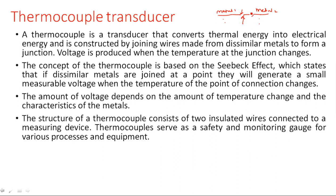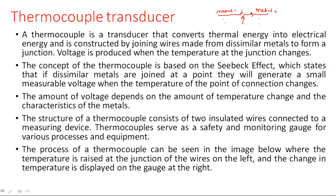The structure of the thermocouple consists of two insulated wires connected to a measuring device. Thermocouples serve as a safety and monitoring gauge for various processes and equipment. I will show an image in the next slide where the temperature is raised at the junction of the wires on the left and the change in temperature is displayed on the gauge at the right.